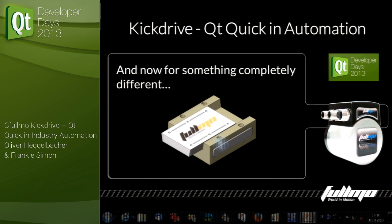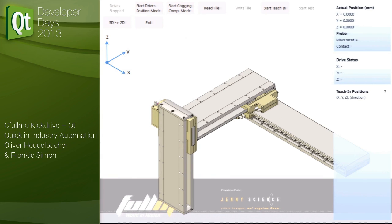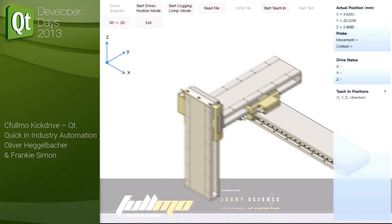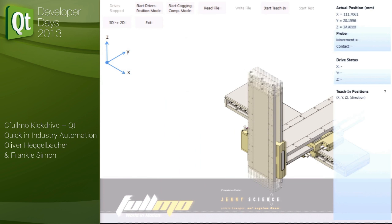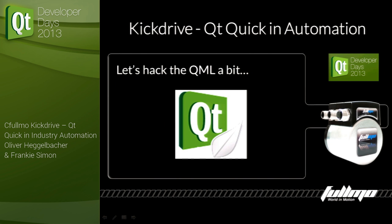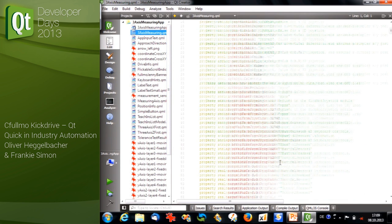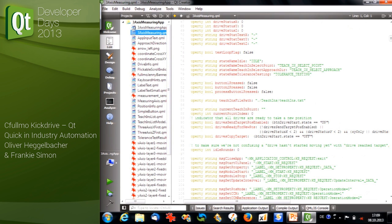Now for something completely different: here's another application also built with Fulmo Kick Drive. On the surface it looks very different — we have three-dimensional space, three drives, three axes communicating via TCP/IP protocol, not even CAN open. We can even control it with this fancy 3D mouse. But inside, it's the same forces at work: a very nice QML scene for the user, and on the inside different modules — for mouse control, communication — all working behind the scenes. We can even look at the QML which the user gets, and it's a standard QML application like any other.